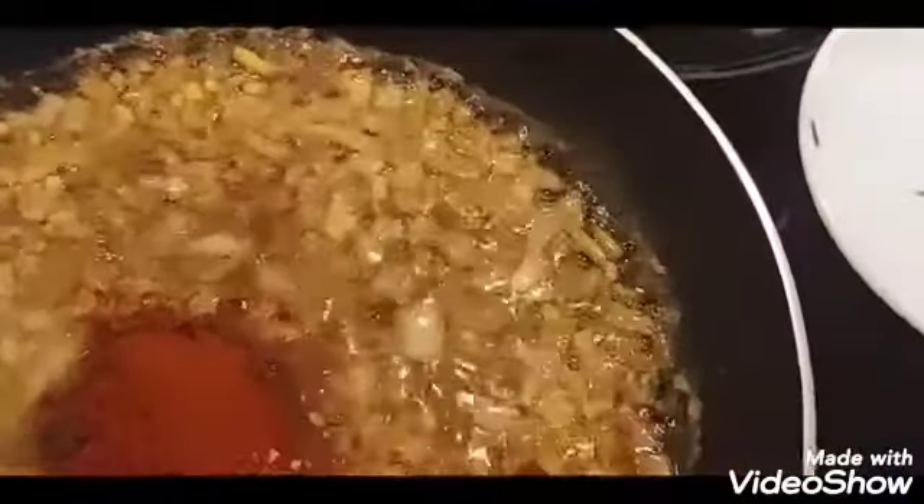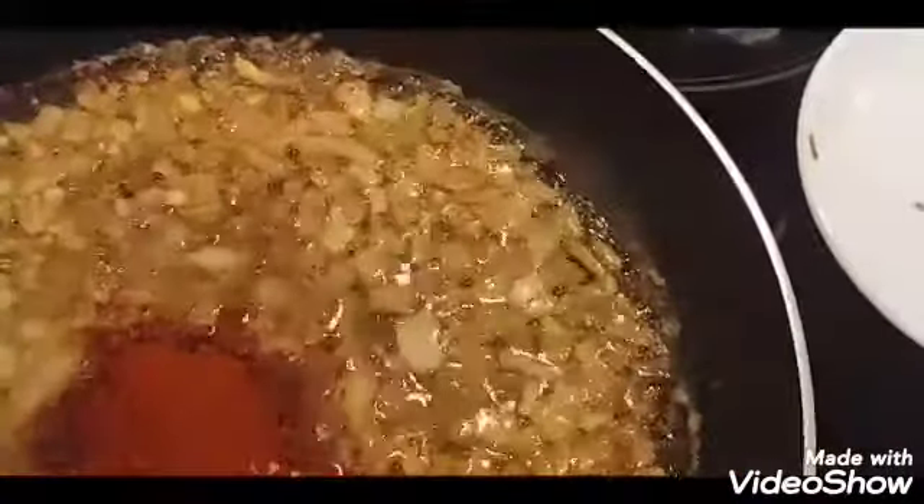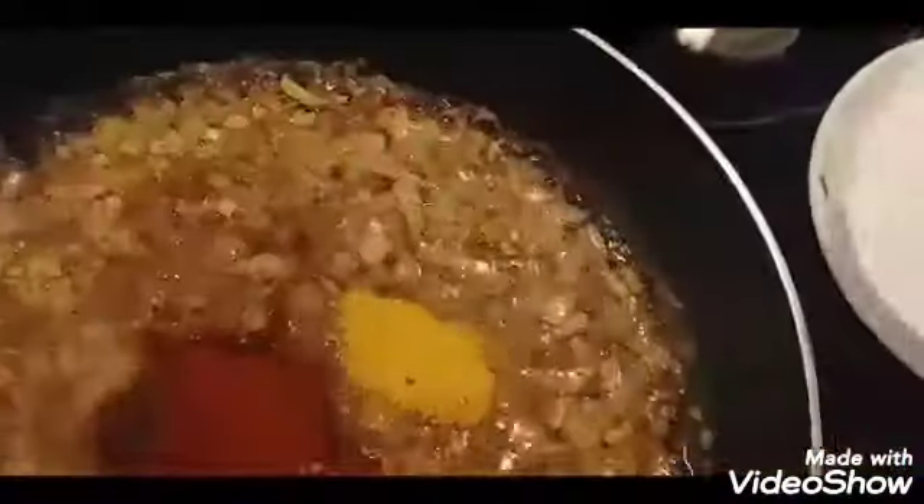I'm also adding lemon pepper — actually one teaspoon of lemon pepper. Then I give everything a good stir.